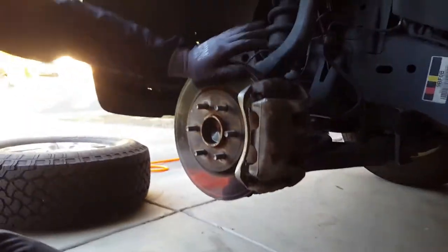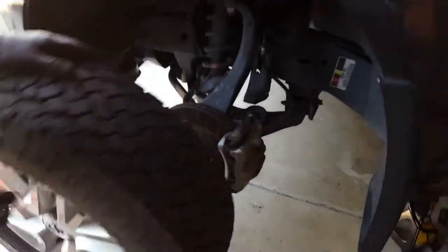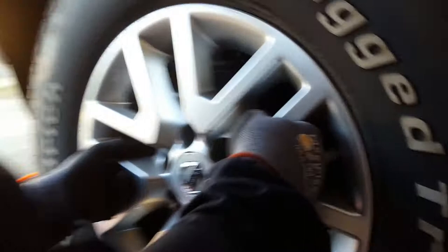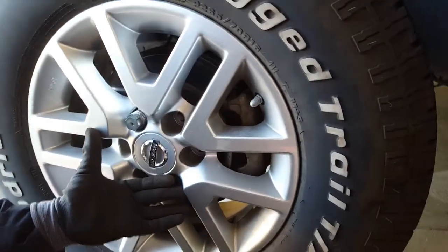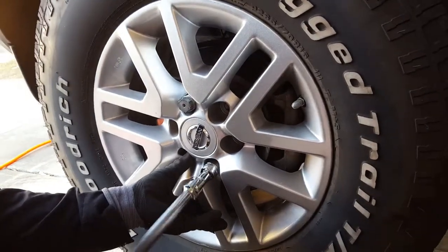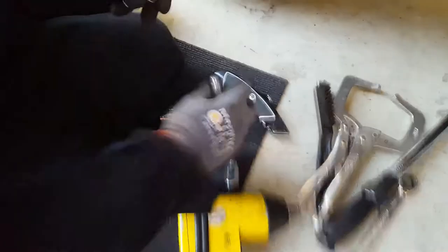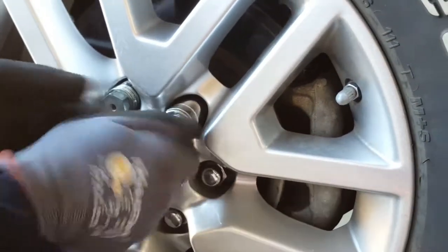Now we're going to put the wheel back on. Get the lug nuts ready — let's pick up the wheel. I'm going to start with this one first; it doesn't matter which one. Just start it in there, then go to the next one.